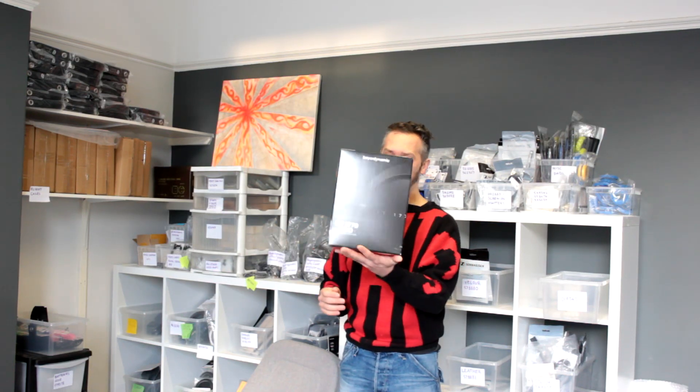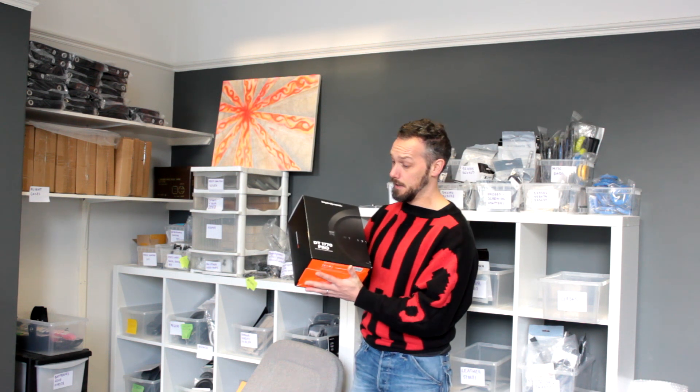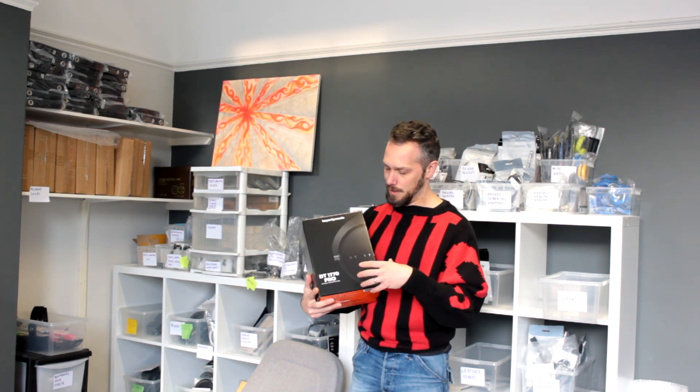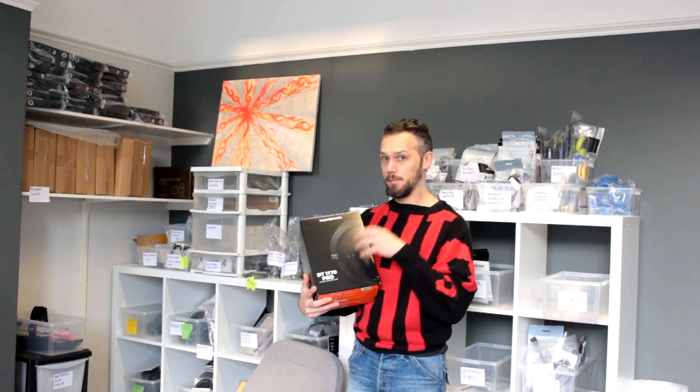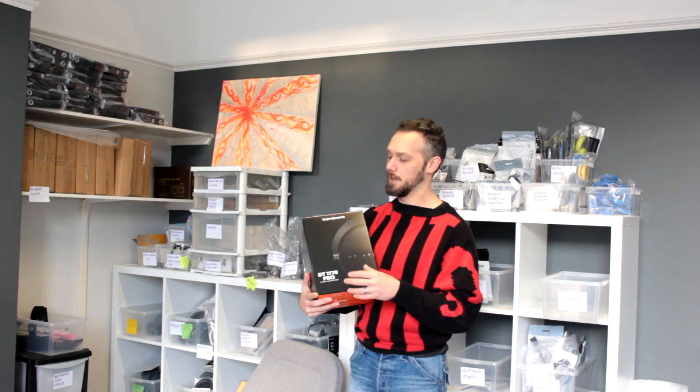Hello, my internet friends. Today we are going to be dismantling the Beyerdynamic DT1770, a slightly fancier studio headphone. These have got the Tesla drivers, which give really good crisp lows and sharper highs. Generally they're pretty amazing sounding, but they do have a bit of a peak about 8k, which can make them a little bit fatiguing for home use. For studio use, they really show up every detail in the track and you can really see if you've made any mistakes.